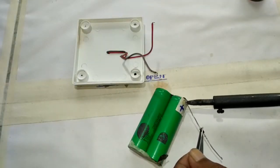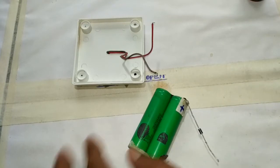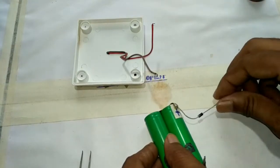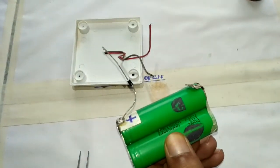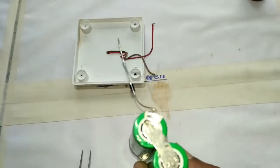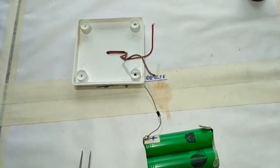Then I took a battery and a diode. I connected the diode with the battery — the negative terminal of the diode is connected with the positive terminal of the battery, because the current passes through the diode and it comes from the solar panel to the battery. So the diode makes a one-way flow of electricity.